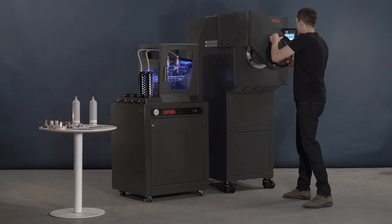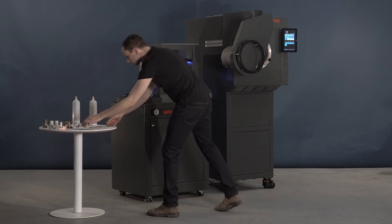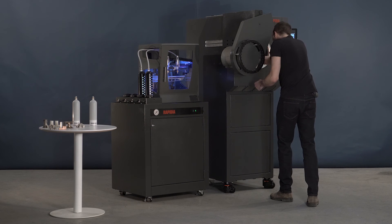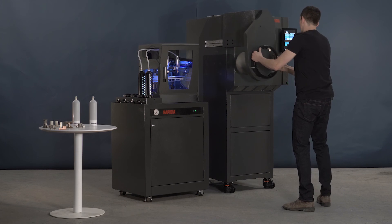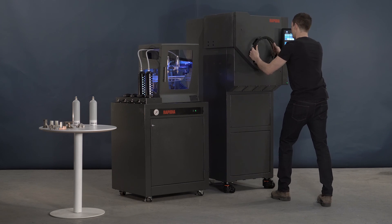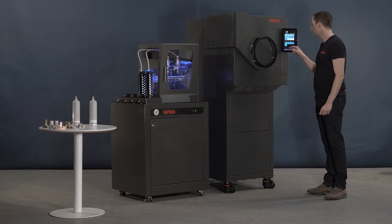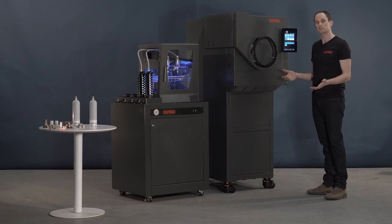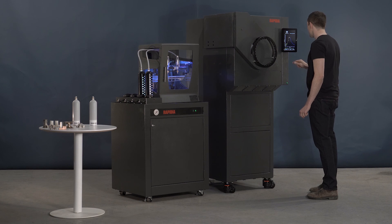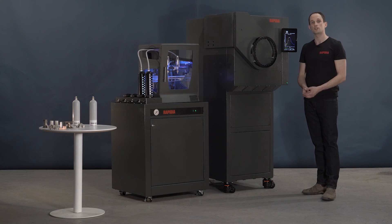Let's open it up and we'll put the part in. Now you go to the computer and you select the material, and we have a number of predefined cycles for the materials that we're able to print. You press run, and the part will be finished in the morning.